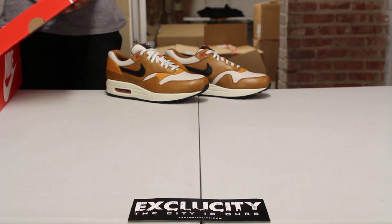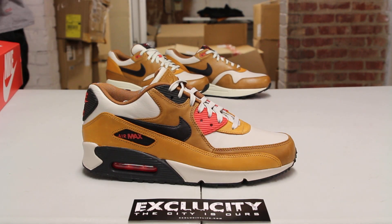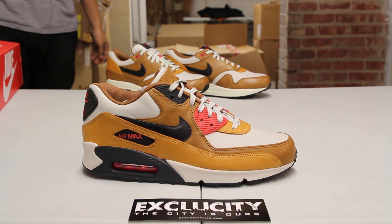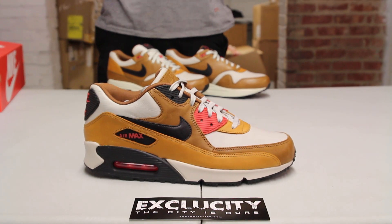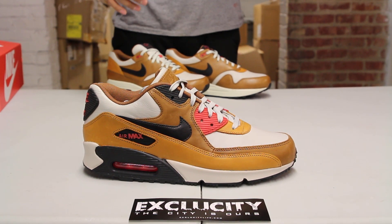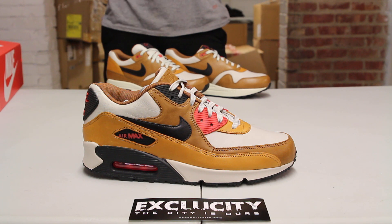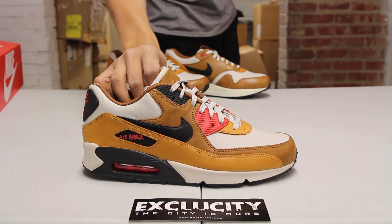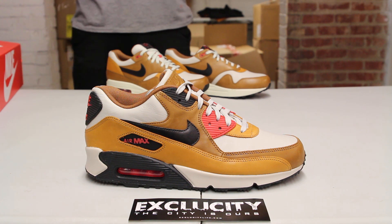We're gonna be reviewing the Air Max 90. What they wanted to do with the Air Max 90 Escape — the whole theme for the shoe is to bring back the casual look of the Air Max 90 from the past. The colors are very earth tone for the season, especially as people are transitioning from shorts to sweatpants and t-shirts to hoodies, and the holiday season is upon us.